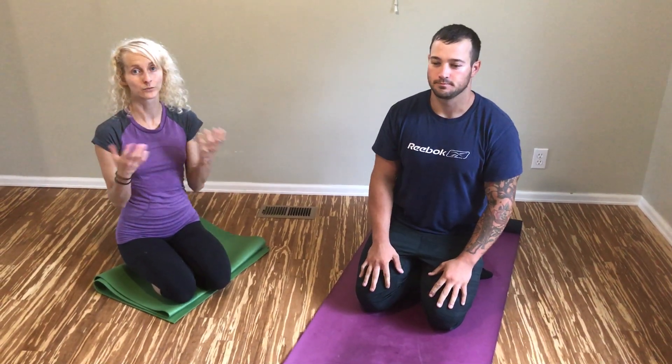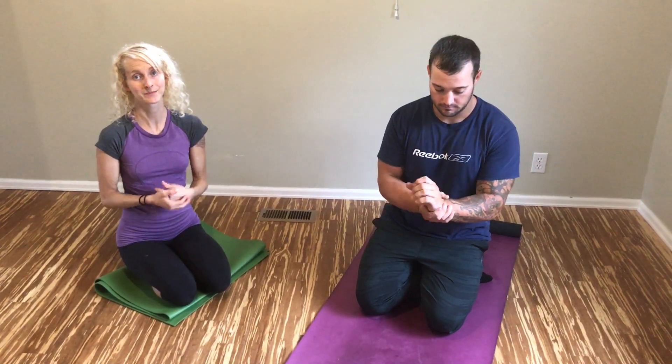Today I'm going to walk you through a quick little wrist warm-up that you can do anytime before you lift or whenever throughout your day. We've got Calvin helping me out today, and Calvin has broken both of his wrists, so this is particularly helpful for him.